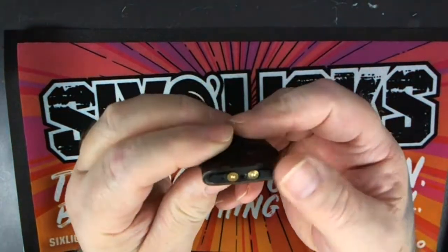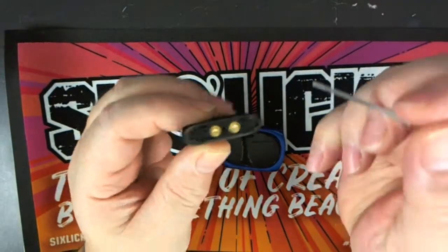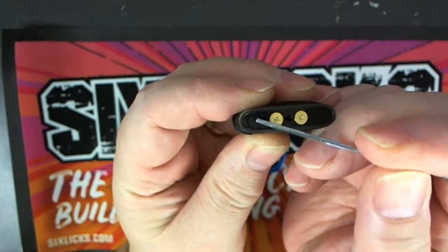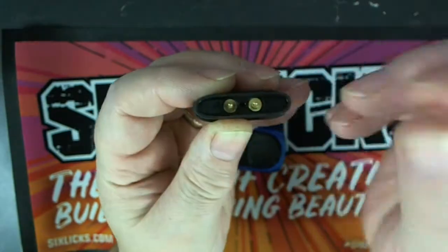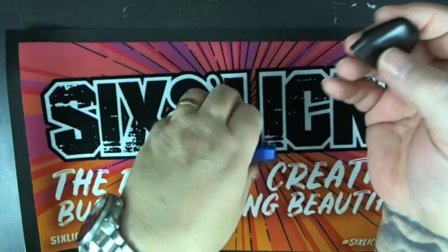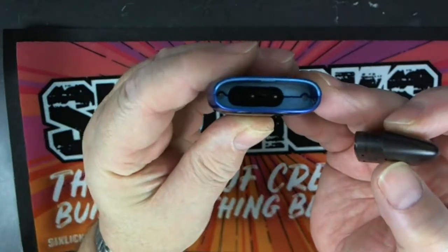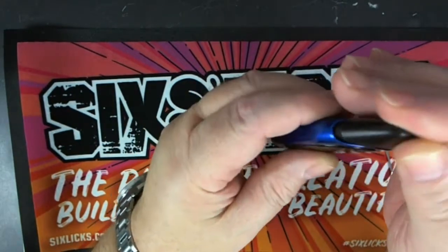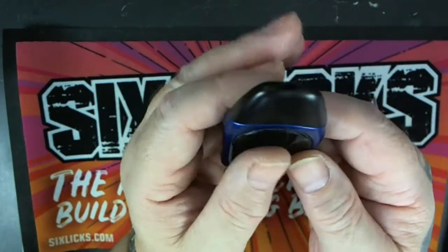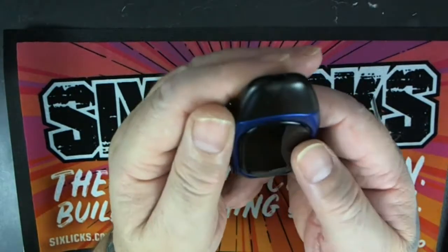There's the pod on top — as you can see, the two fill ports. You've got a fill port there and a fill port there. All you do is flip them up and top it up with your juice, it's as simple as that. The pod just clicks into place. It's a 2ml juice capacity with a 1.2 ohm ceramic coil.